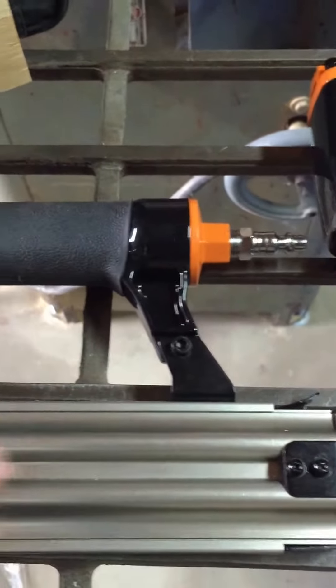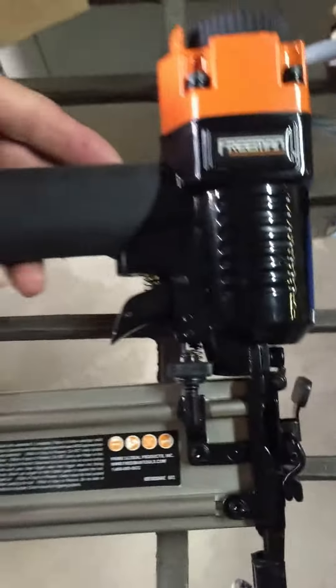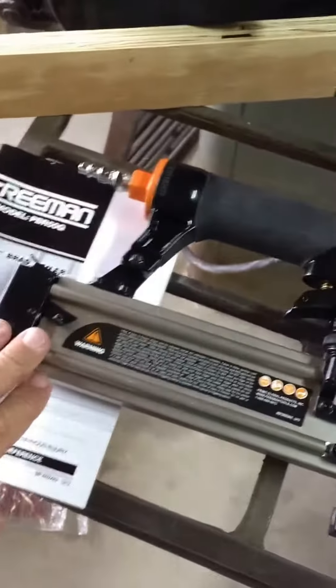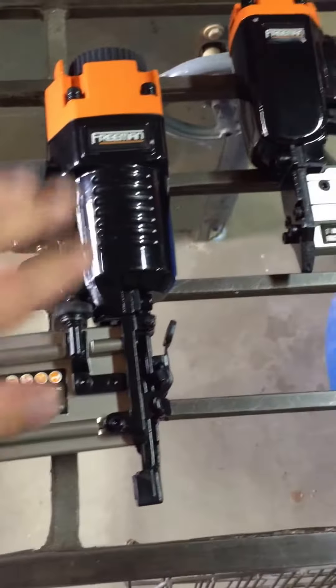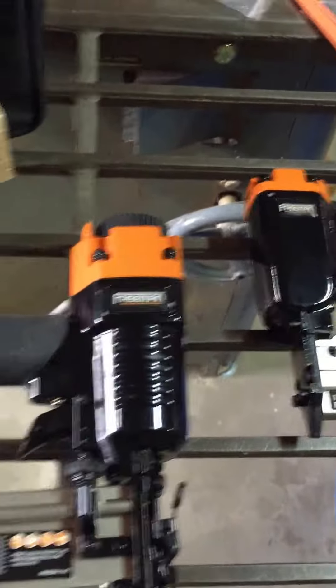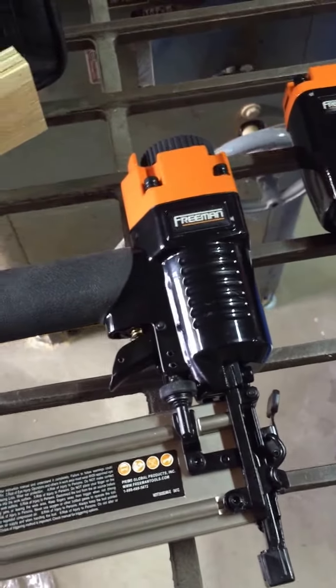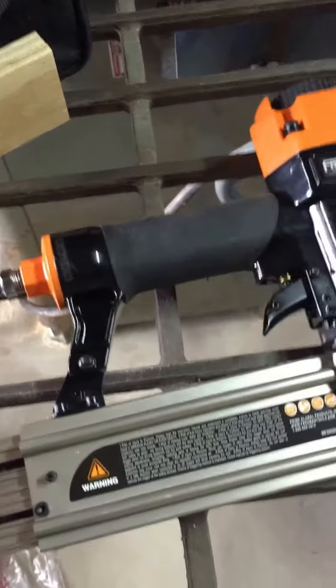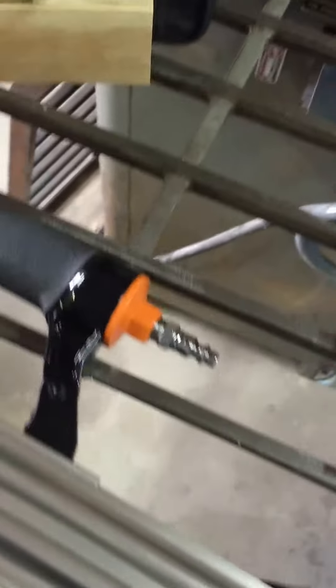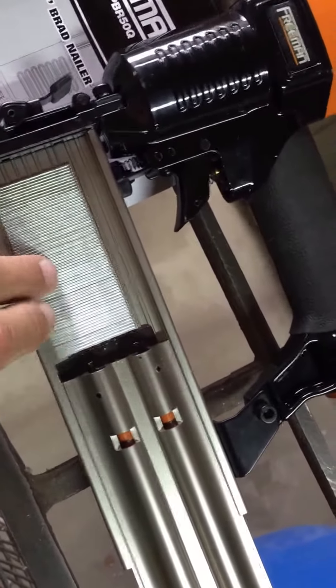I have a Hitachi — it's a nice gun — but part of it is plastic, which feels a bit cheap. These Freeman guns are nice: they're metal construction. I know the orange color looks Home Depot-ish, but these are Freeman, not the Home Depot brand. They're solid with good build quality.